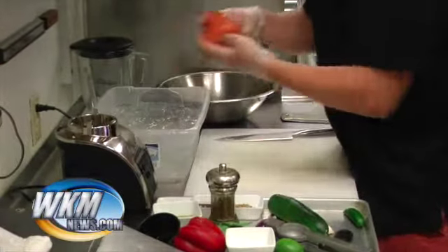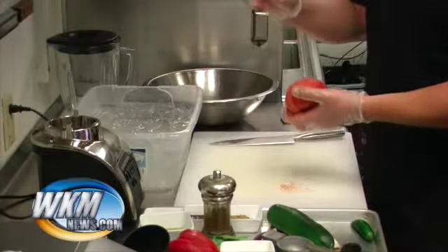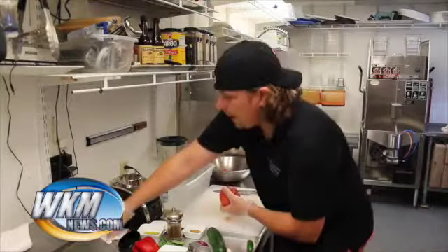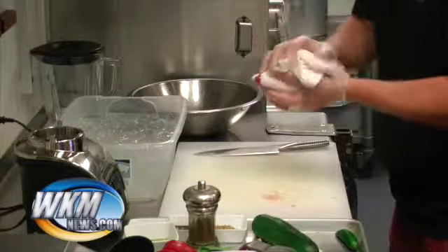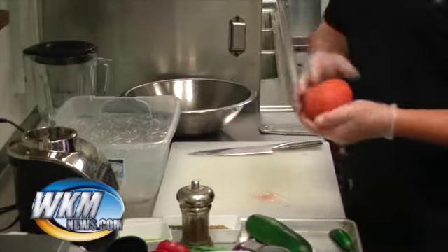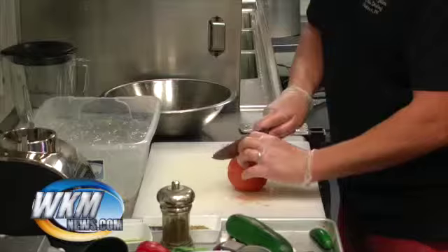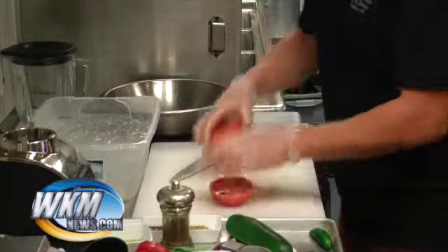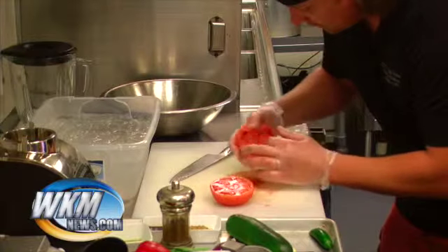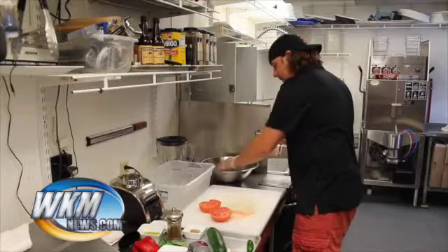This ice water is just shocking it so it stops the cooking. Look how easy this skin comes off - you can do this for all your salsas if you don't want the skin getting in your teeth. Just discard the skin, take a clean towel and pat it dry. See, I didn't cook this at all - it's still real firm and that's what you want. A concassé is peeled, seeded, and diced. For a true concassé, you'd cut it right in half and squeeze the seeds right out. But for this soup I put everything right in the bowl.